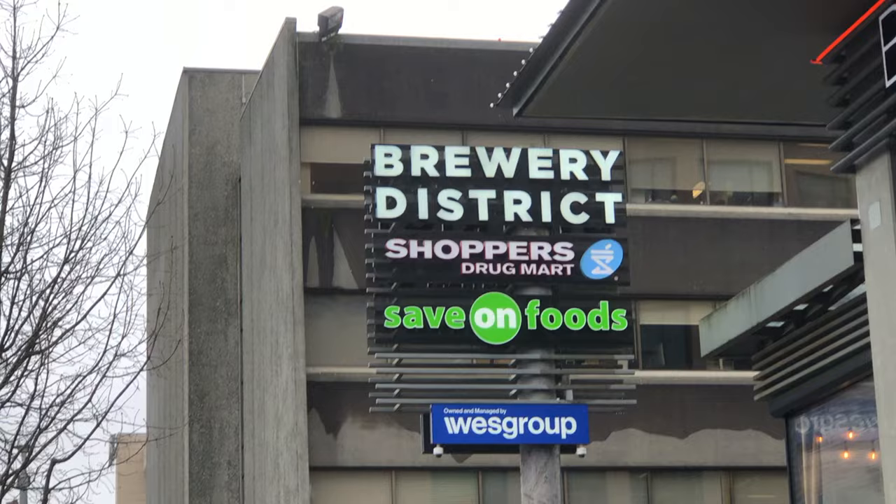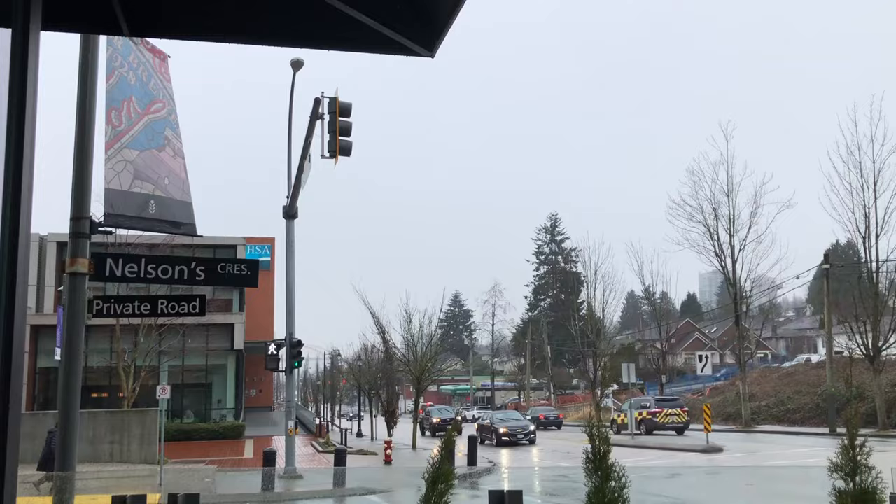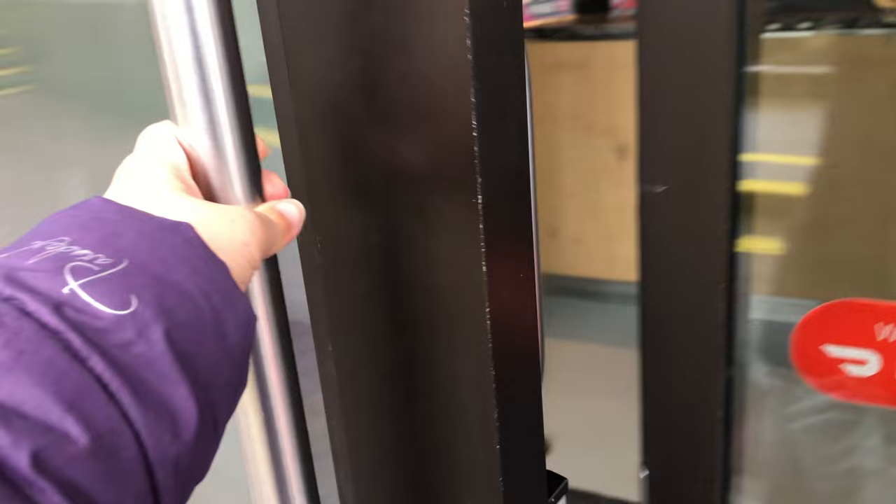Hi everyone, it's Becky here. Welcome to another new video on my YouTube channel. Today I am at Brewery District in New Westminster, outside Pick 5 Cafe, one of my favorite cafes.